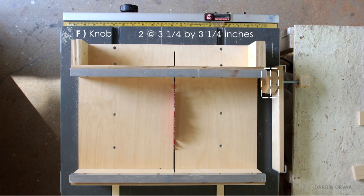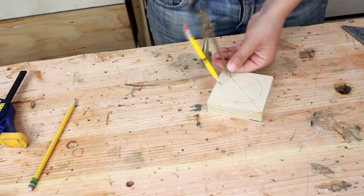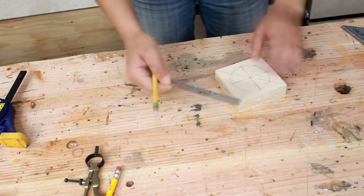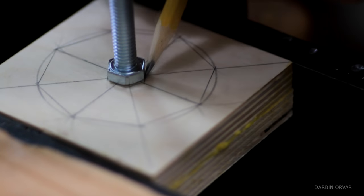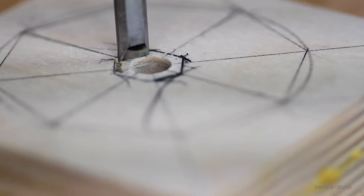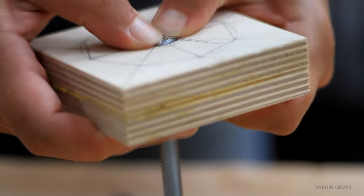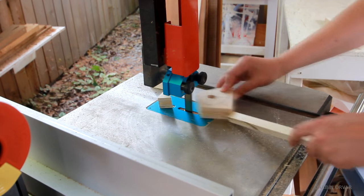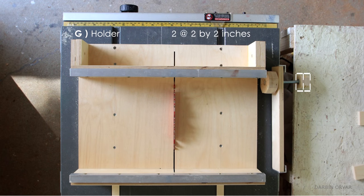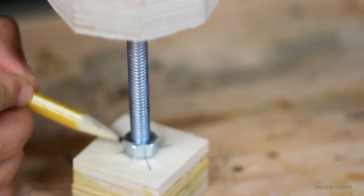Now let's move on to the clamp. Using the glued up piece F, mark the center. Next draw a circle of appropriate size using a compass, and use angle bisecting if you'd like an octagon shape. Mark out the head of the 5/16th inch bolt and drill a 5/16th inch hole. Next chisel out the space for the head — you can go deeper to sink it in more. Cut the octagon to size, and repeat the steps on the smaller glued up piece G, marking and chiseling out the hole for the 5/16th inch nut.